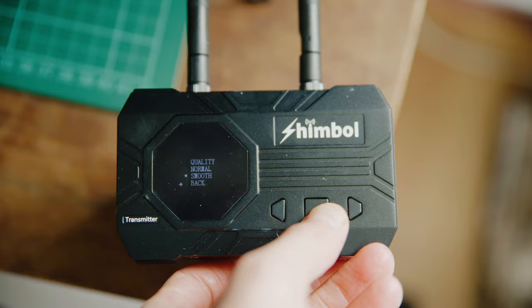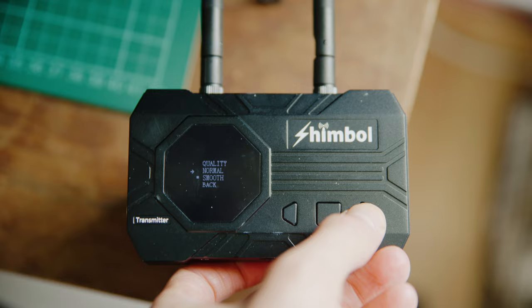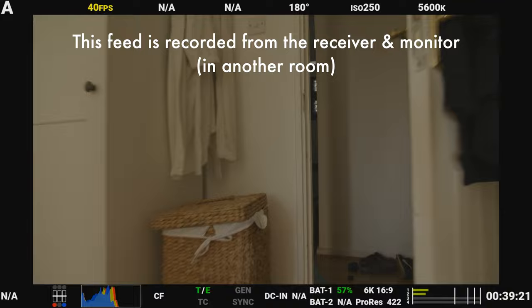There are three quality modes: Quality, Normal, and Smooth. We had the sets in Smooth mode whilst testing as this gives the best range and lowest latency, but that does come at the cost of some video quality. If you're working in more challenging environments across larger distances, set them to Smooth; if you're indoors and closer, you can probably get away with using Quality.